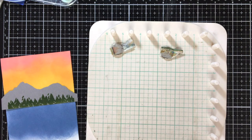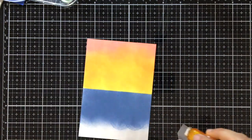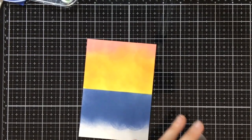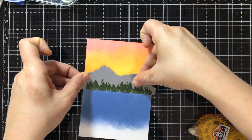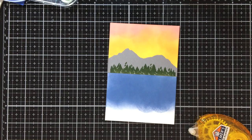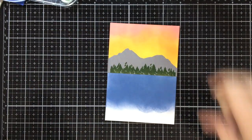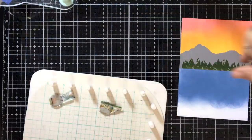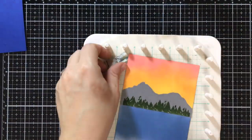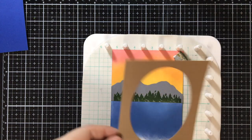Okay, so there is our panel ready to go. We are going to use three-dimensional pieces as well as stamping to make this inside panel. This kit came with a lot of beautiful little stamped images you can use. The first one I'm going to do stuff with — I'm going to lay out my ripples.